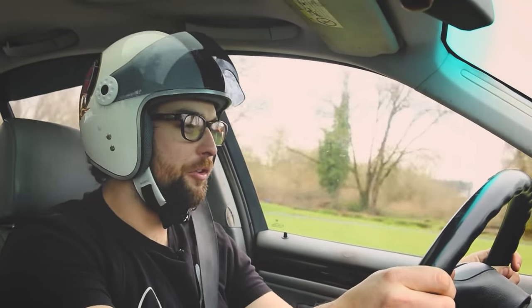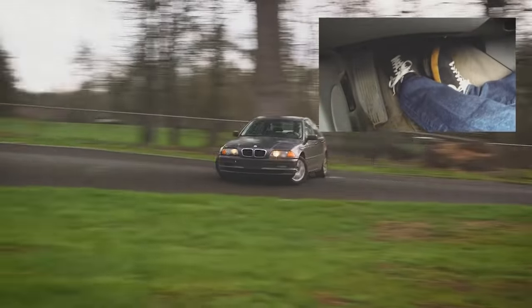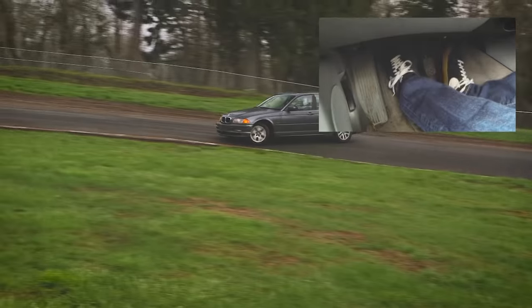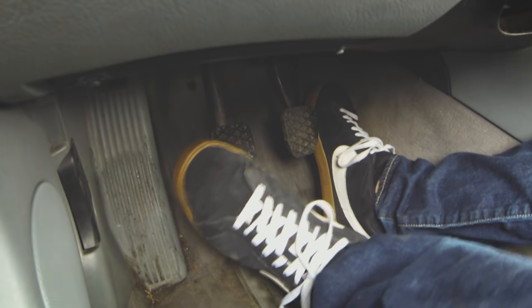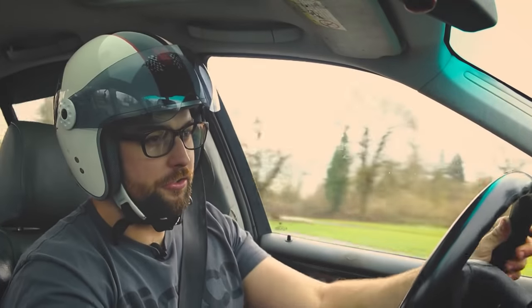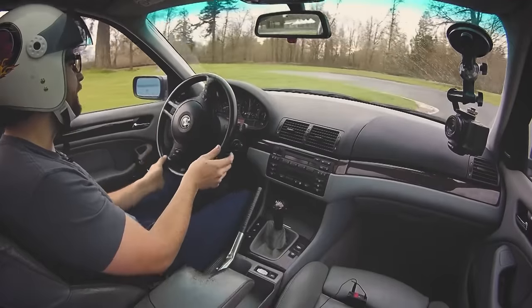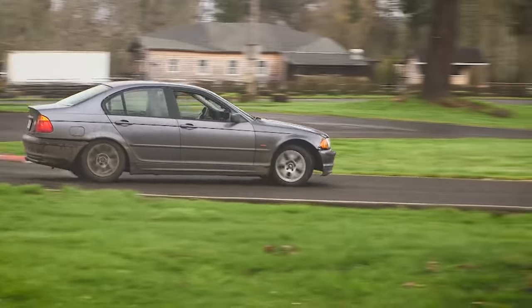You're going to get to about 55 miles an hour, rip the handbrake and get on the throttle a little bit, power through, get a little backwards. So good. A little bit of E-brake extension there.